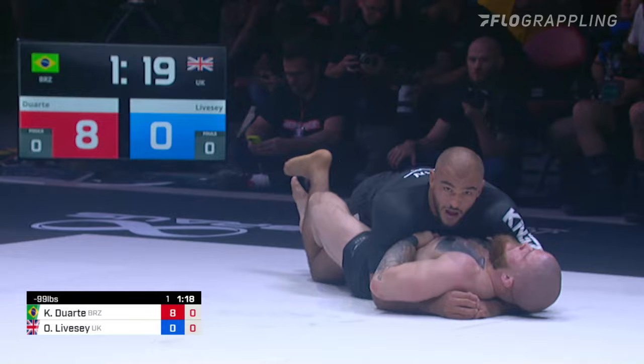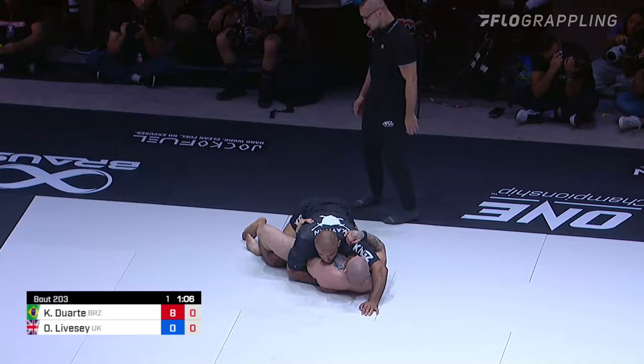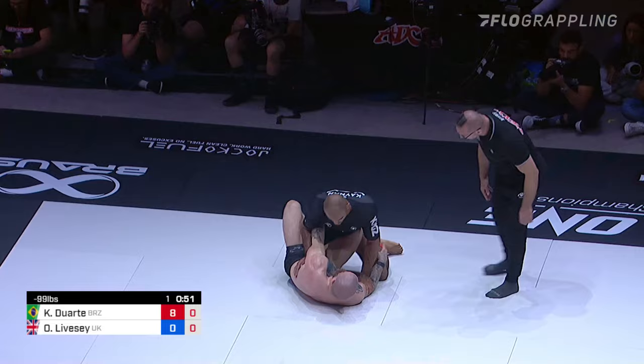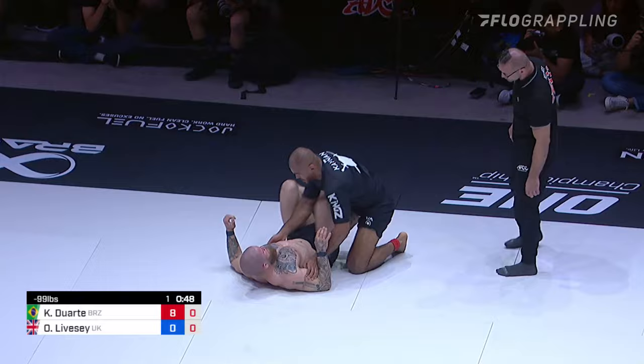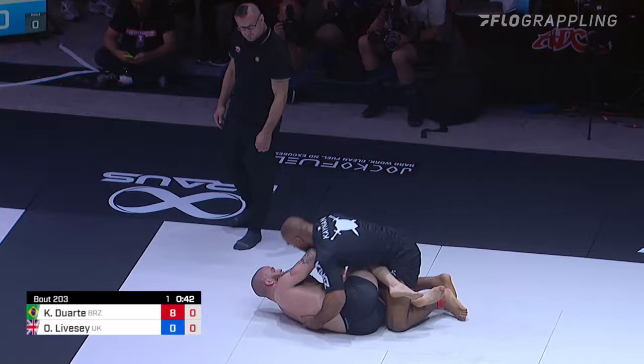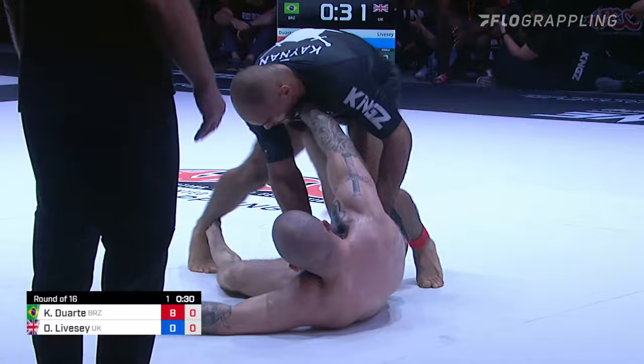A minute and 15 seconds left — safe to say Kainan Duarte could get the victory. Keeping underhooks is a good idea. We've got a scorpion here locked down; using that left foot to free the right foot. But you really want underhooks when these scenarios happen, especially with a minute left, if Owen tries to explode and get underneath. The referee is calling Kainan for stalling, telling him he's got to start working it. One thing I love about ADCC: these referees don't care who you are — they will call you, they will warn you, they will penalize you. They want action.